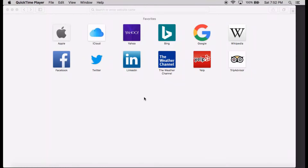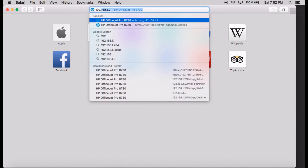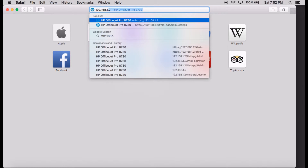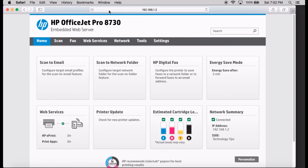Once you have gotten the IP address of your printer, key it into your Safari browser. This will bring up the Embedded Web Server, or the EWS. Go to Scan.